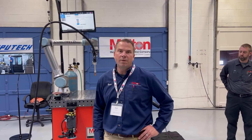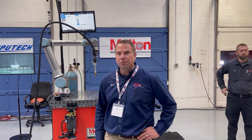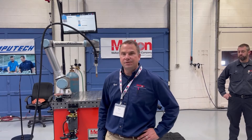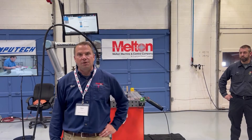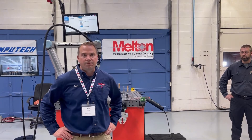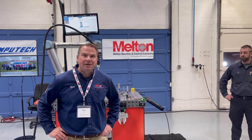Thanks for joining us live here at the HTE Robot and Vision Expo. Melt Machine and Control Company and Competech Manufacturing have got a small booth here showing off a couple of collaborative welding applications — a couple Cobo Weld MIG as well as a couple Cobo Weld TIG. Both of these units are systems that can be easily deployed within manufacturing shops that are looking for high-mix, low-volume applications.